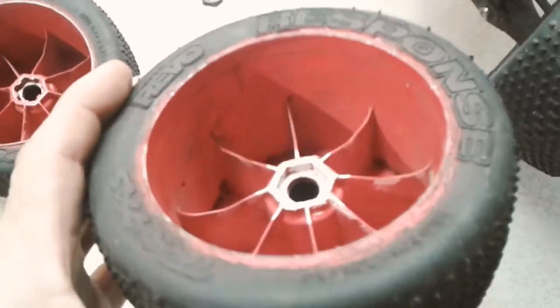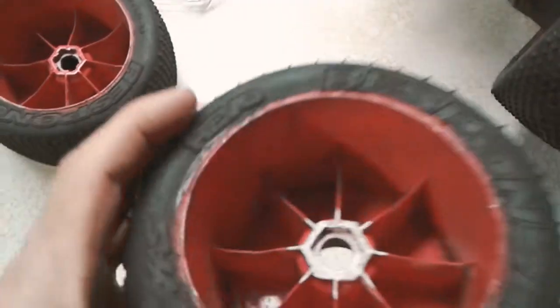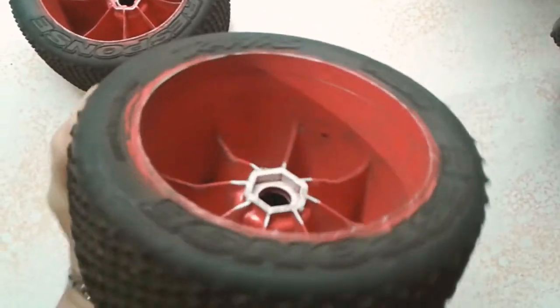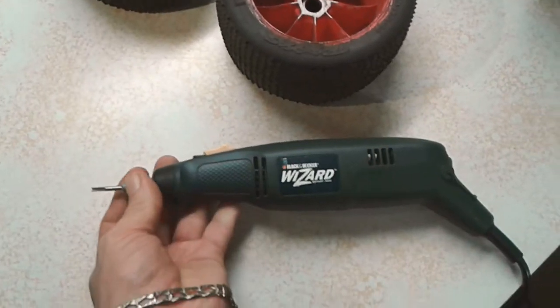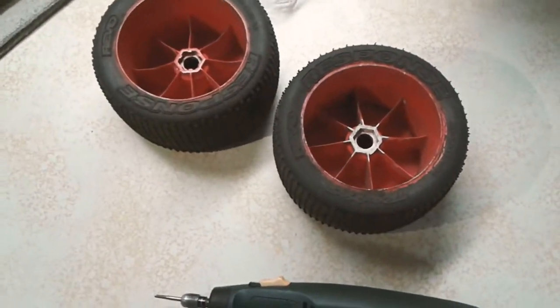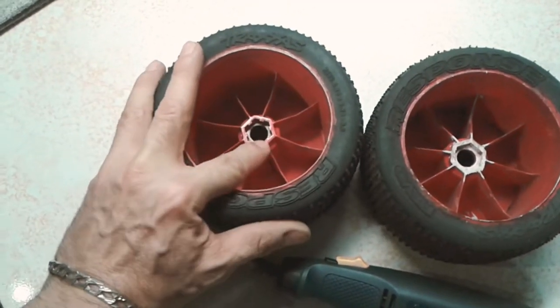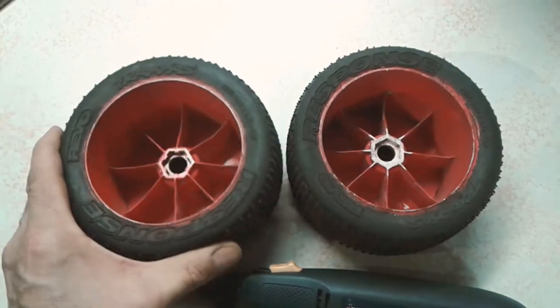I noticed with the first two — this one and the rear — I ran it at about 3000 RPM and it left a rougher feel to it, and I had to go around and clean it up a bit more with a razor knife. Whereas this one I did at 6000 RPM and it left a smoother finish. So I would recommend that. The Dremels are the best — if you guys don't have one, pick one up. You'll use it for everything in RCs and a lot of other hobbies. I'm going to modify this one here off camera and show you what it looks like half done, so I will be right back.